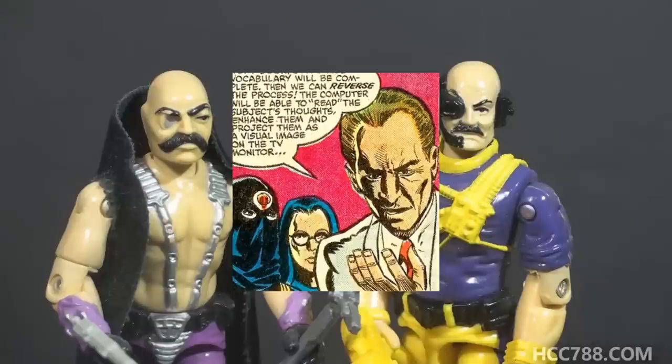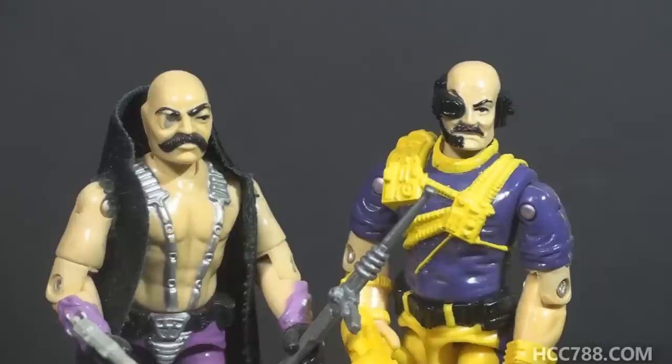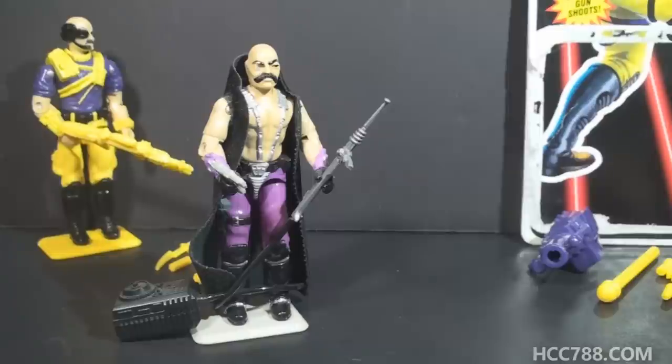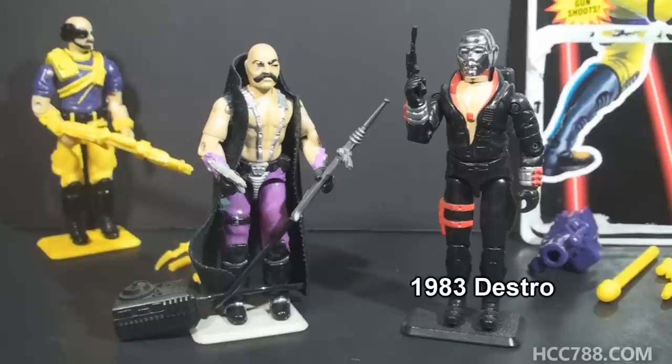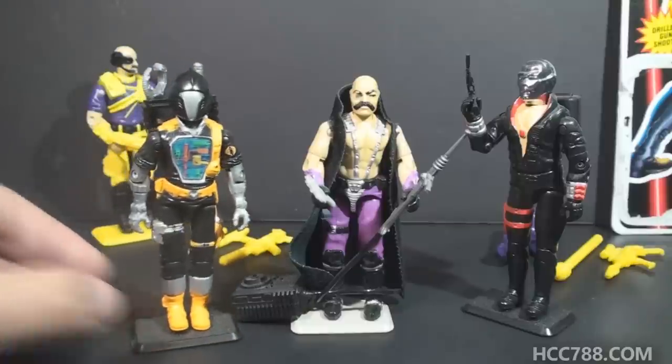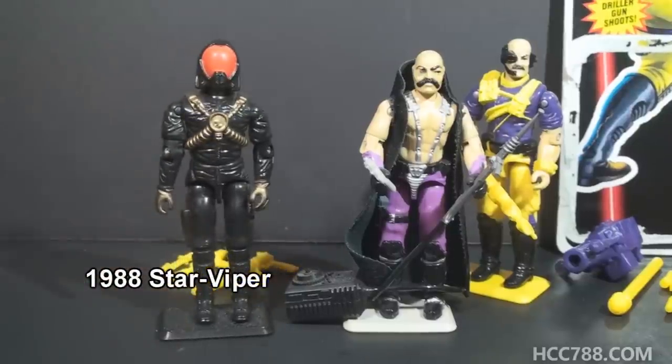Dr. Venom invented the brainwave scanner, a device for extracting memories from brains. Dr. Mindbender later put the brainwave scanner to his own use. Dr. Mindbender's work for Cobra complemented Destro, Cobra's weapons supplier. The weapons Destro supplied were often futuristic. Destro is an industrialist; Dr. Mindbender is more of an eccentric inventor. Dr. Mindbender created the battle android troopers, Cobra's robot soldiers from 1986. Inventing robot soldiers is Mindbender's style — Destro designs tanks and planes and helicopters; Dr. Mindbender would create weird robot men from the future.